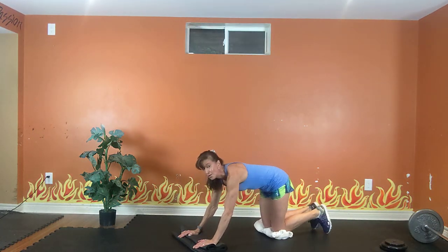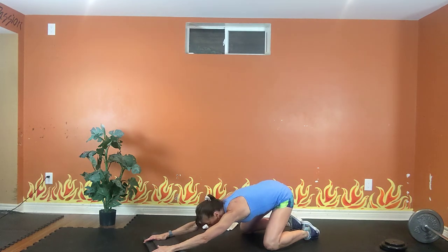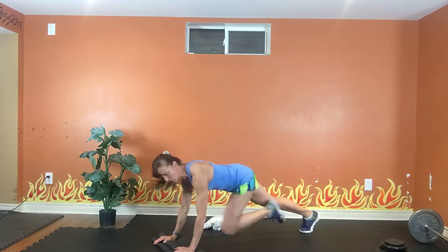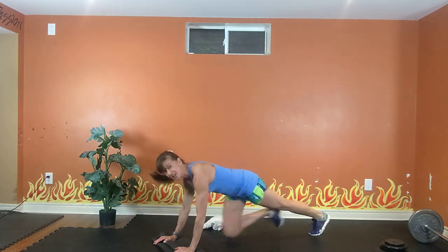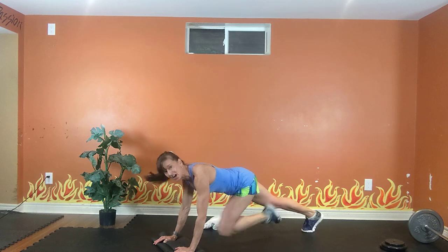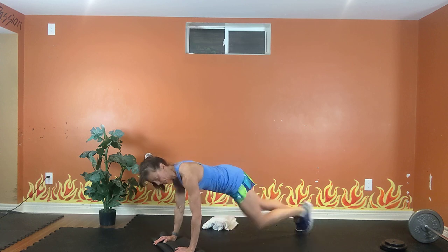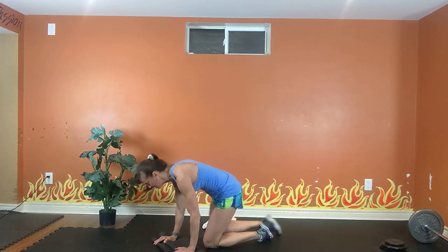Quick stretch because we're going into mountain climbers. You can modify by doing your mountain climbers on the wall or the couch or coffee table. Option one is low — tuck, tuck, tuck. Option two is high. Your tummy is tight. Exhale, inhale, exhale, inhale. 20. Almost there, keep breathing. 10, 9, 8, 7, 6, 5, 4, 3.